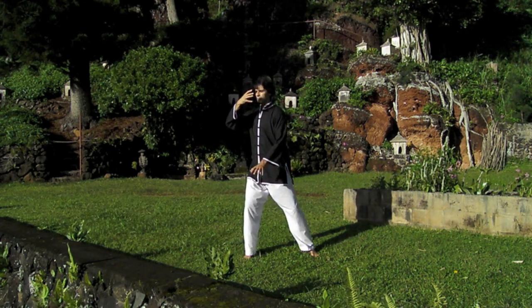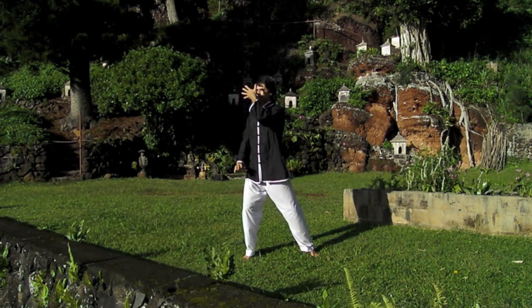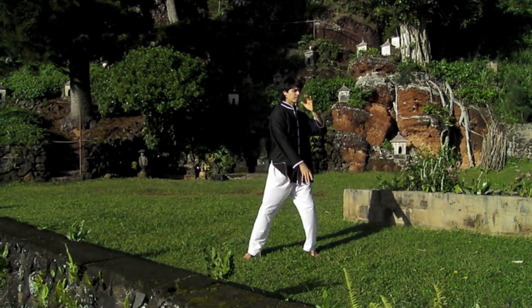Keep the vertical axis of your spine. Do not lean forward or back or sideways. The crown is pulled upwards. The pelvis is tucked in.